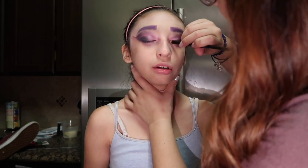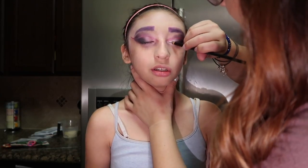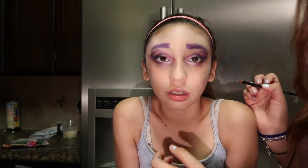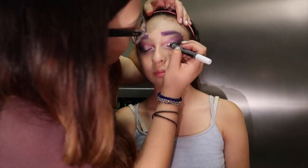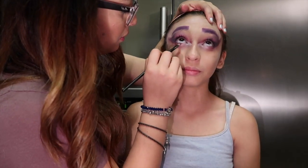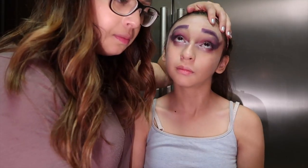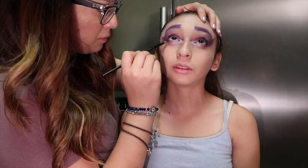To really get that cat eye look, we did a wing right in the middle in hot pink. To make the eye look more cat-like, we did white right in the middle to elongate it. We then went over the white with a white crayon just to make sure the white is very noticeable. On the waterline we did a more smoky eye with dark purple, black, and a little bit of pink.